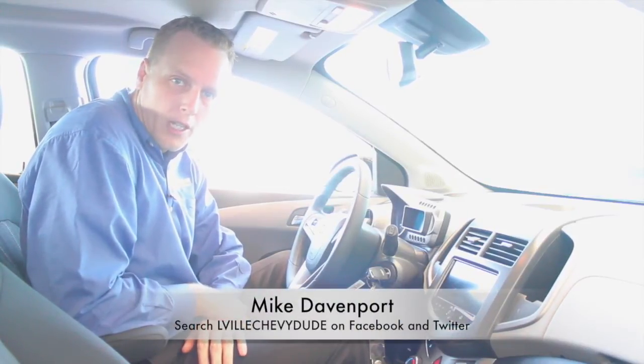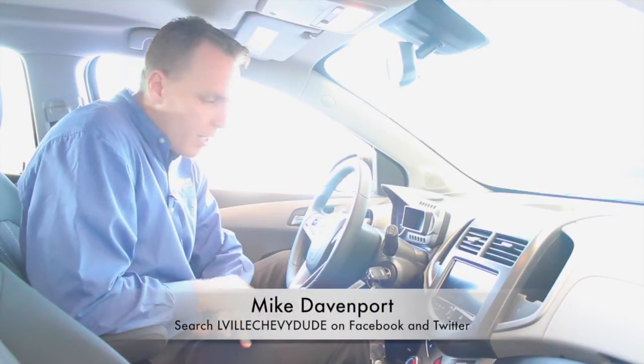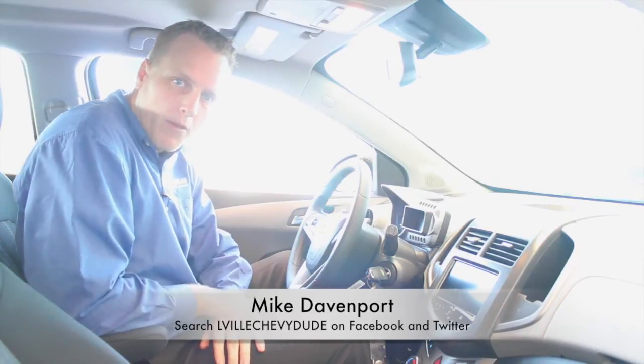Hi, I'm Mike Davenport, Louisville Chevy Dude, and today I'm demoing a 2014 Chevy Spark. Before I tell you what I'm doing, please don't forget to follow me on Facebook and Twitter, subscribe to my YouTube channel. If you come to the dealership, make sure you ask for me as well.